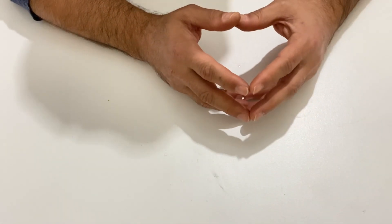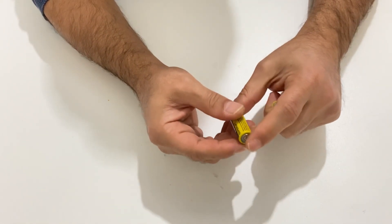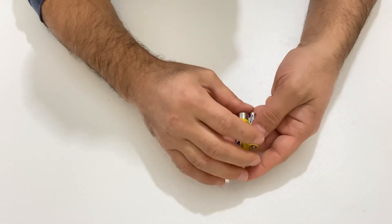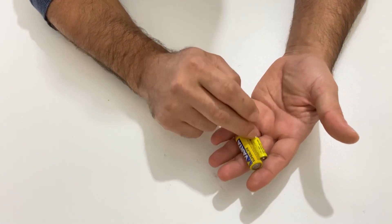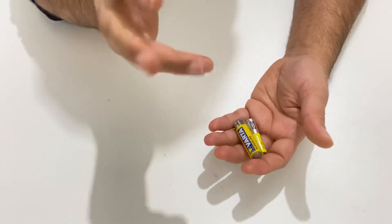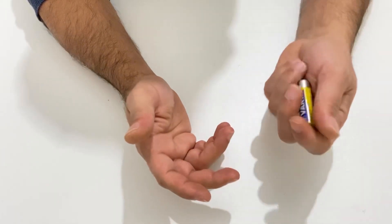If you talk about Joule Thief circuits, where we are using these circuits — if you have some batteries with very low voltage, you can't light an LED or run a DC motor with these batteries. But via a Joule Thief circuit it is possible to light an LED and run a DC motor, because the Joule Thief circuit increases the low voltage to higher levels so you can use almost dead batteries.